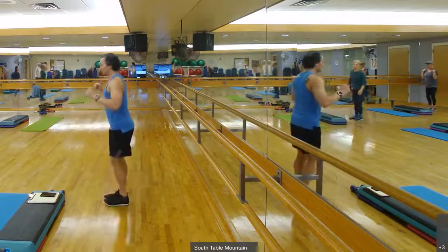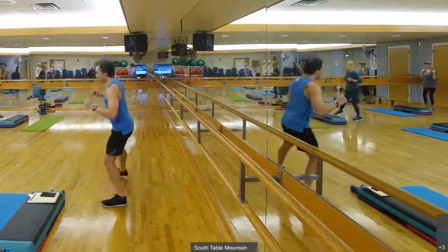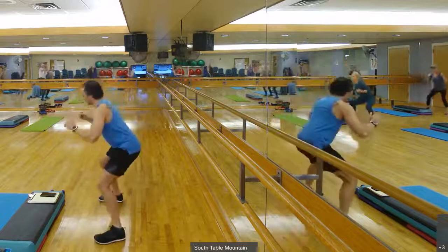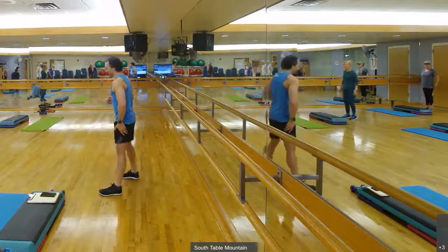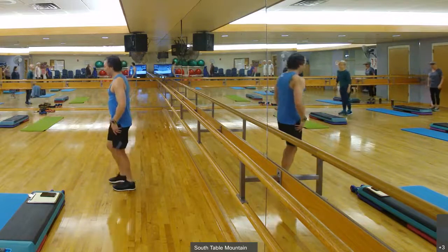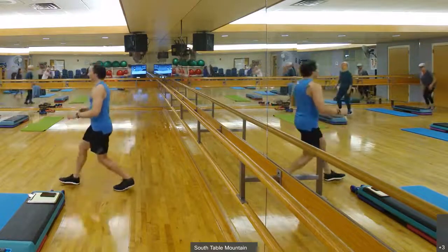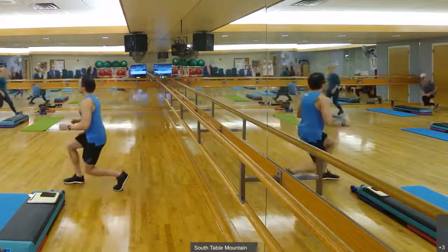Really gets those glutes firing like crazy. Ten seconds to go. Two, and one. Stabilizing on that leg towards the chairs. Stabilizing forward and back for these lunges in two, and one. Feet forward and back. Good work.